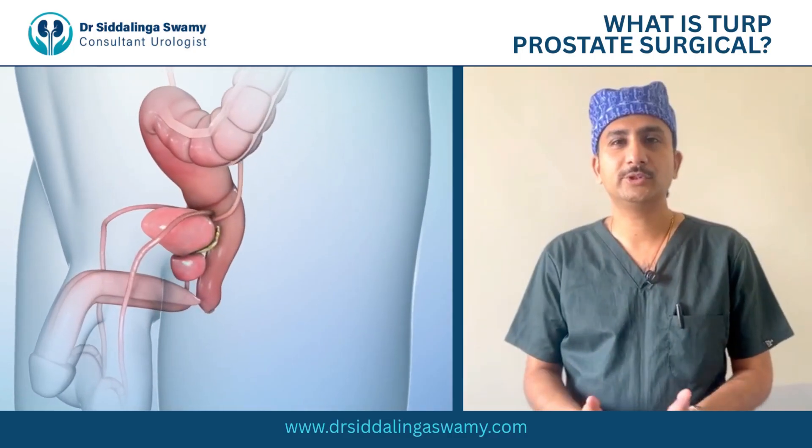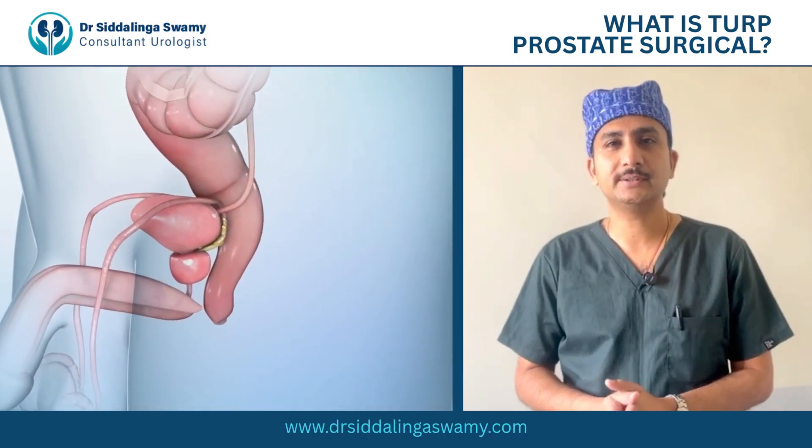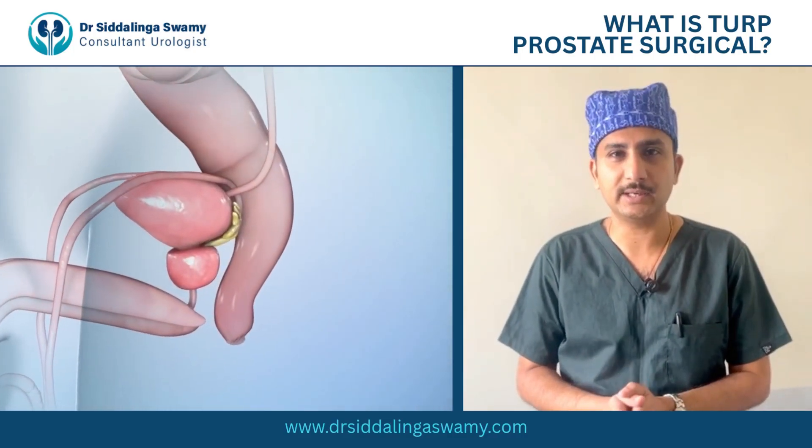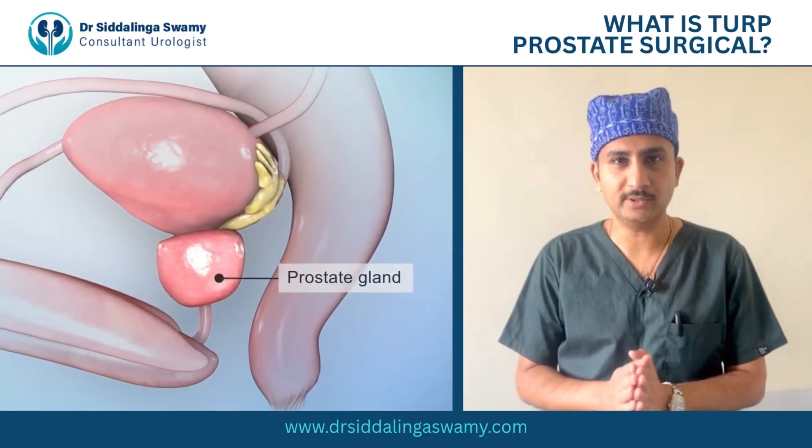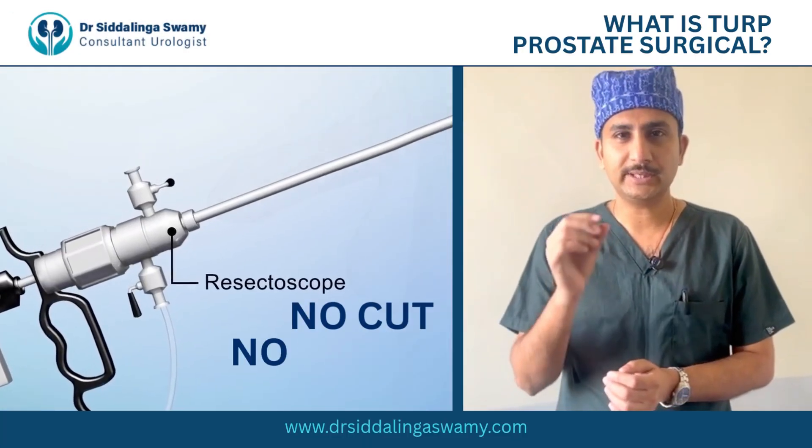Hi, today I will be talking about the TURB procedure. This is a procedure done for prostate gland enlargement, typically in patients above 50 years where medical management has not been helpful. This is a simple procedure done endoscopically.